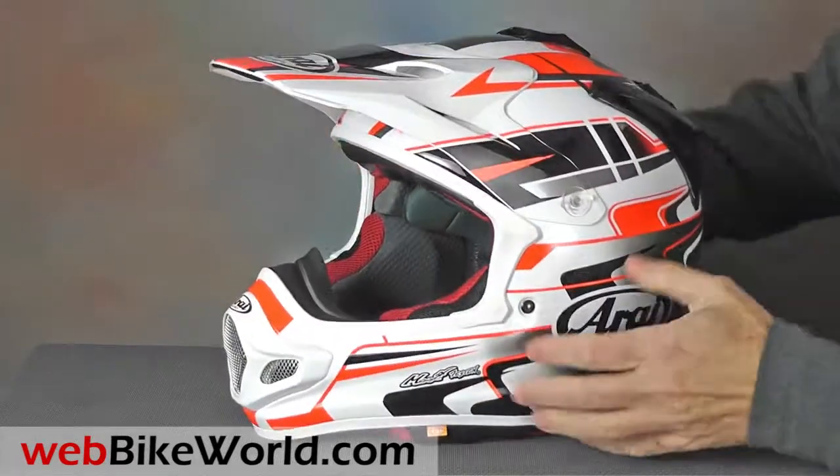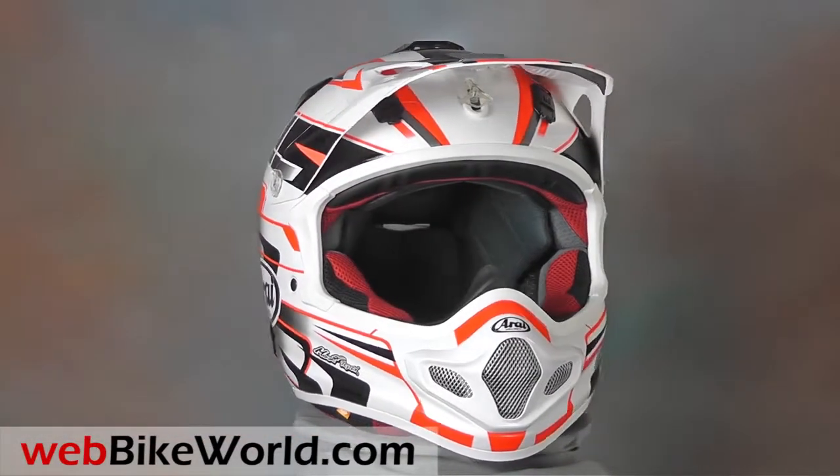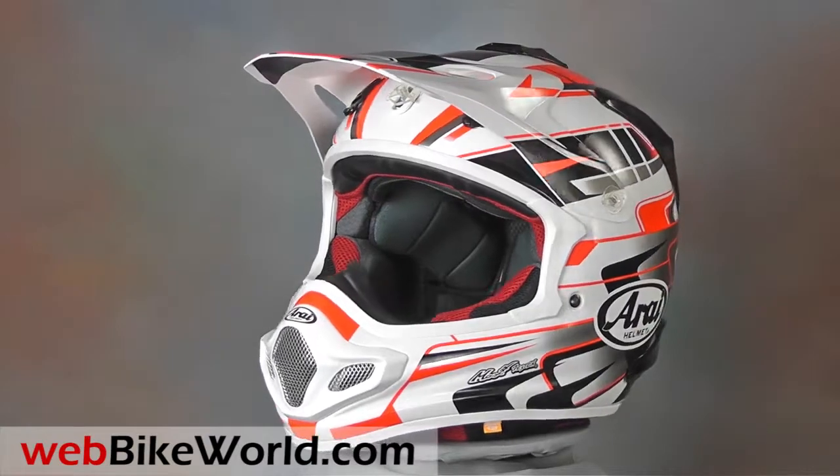So that's a quick look at the Arai VX Pro 4 off-road helmet. For all of the details, lots of photos, and the complete review, please visit webbikeworld.com. Thanks for watching.